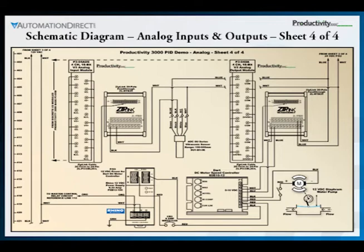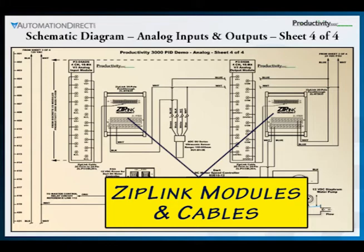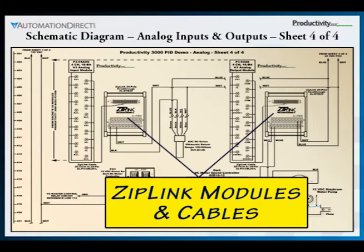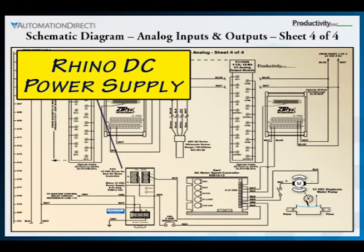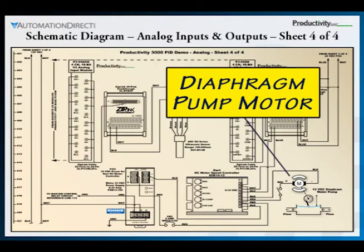The last diagram includes our Productivity 3000 analog input and output modules, ziplink modules and cables to keep the analog signal wiring simple, connections to the ultrasonic sensor, and a Rhino 12 volt DC power supply for the DART DC motor speed controller used to power the diaphragm pump motor.